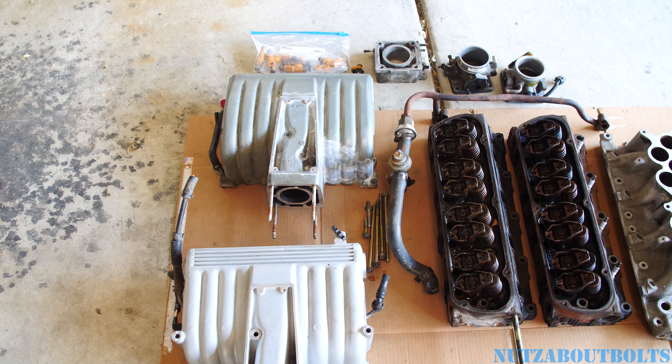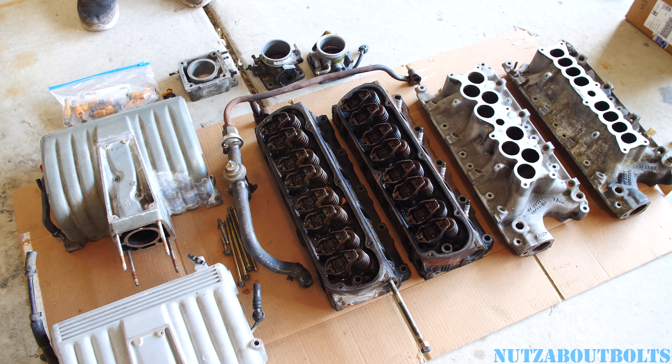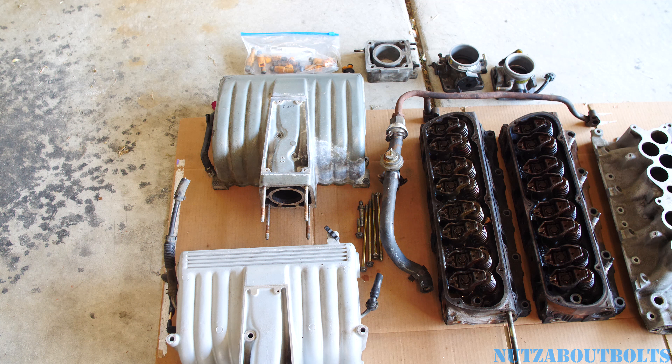Here we have the junkyard find collection of all the Explorer GT40 parts that I picked up at the junkyard. I'm not yet the big expert on this, but I'm doing an overall overview of what I got and what the advantages are of switching to these GT40 Explorer parts.